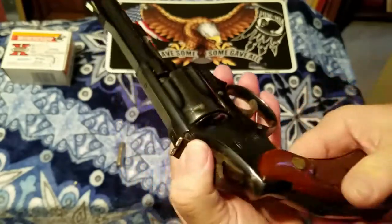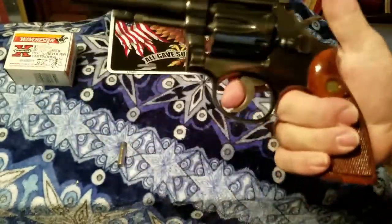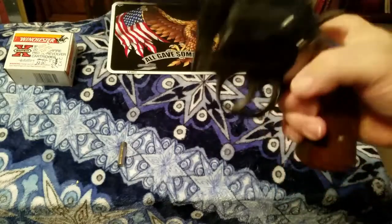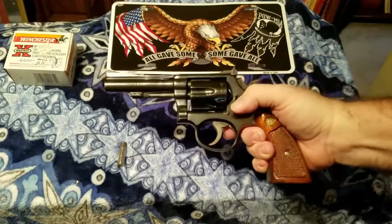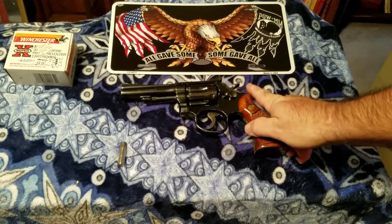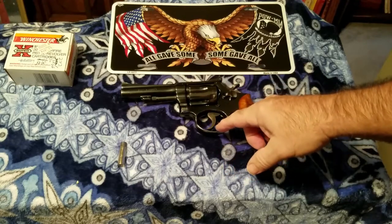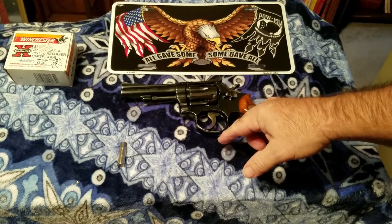I really, really like this pistol. It's another one of my favorite pistols. These are pretty rare today — you don't see them very often. I looked on Gun Broker and I saw one that had gone — it was an 18-3 — it sold for like $1,600 and something dollars.